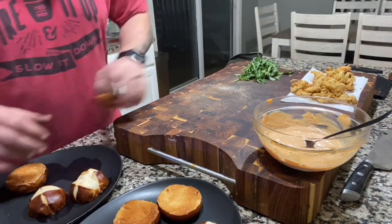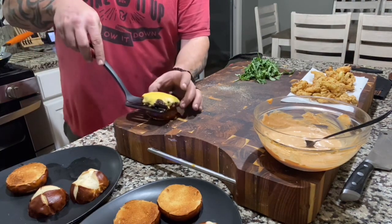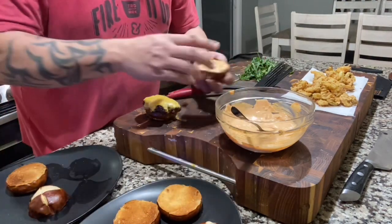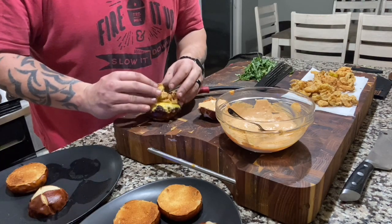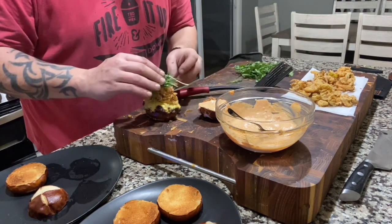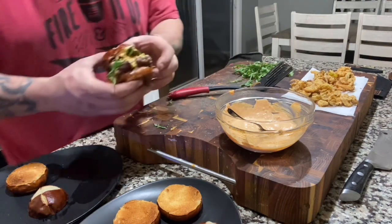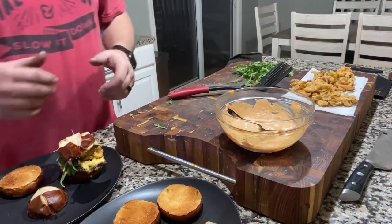Let's build one of these out real quick - super easy. Grab a patty that's been resting nicely. Take your burger sauce on the toasted pretzel bun, some of your crispy leeks - don't be scared, toss them on there. A little arugula for some freshness and pepperiness. Just like that guys - that's a good slider right there.